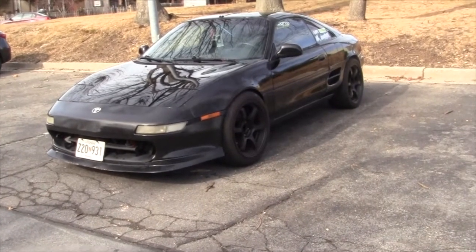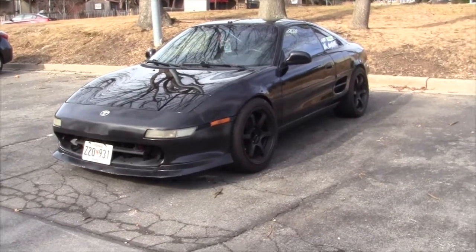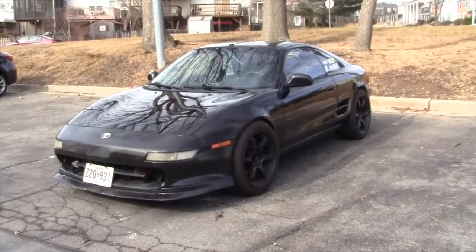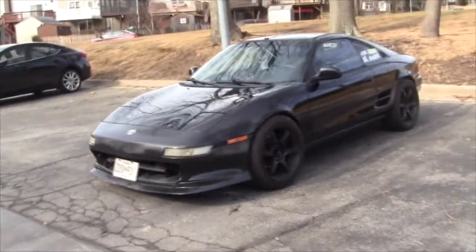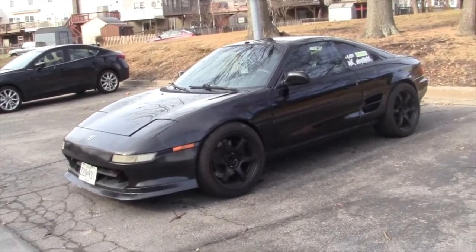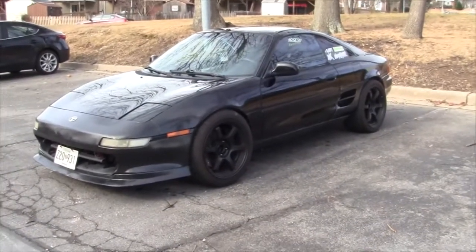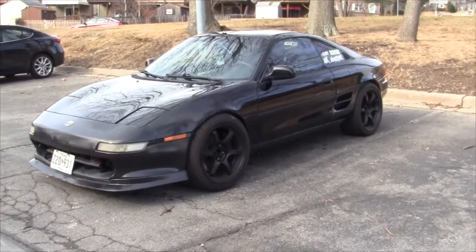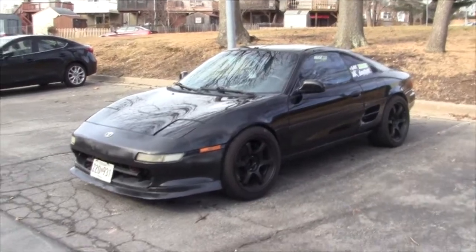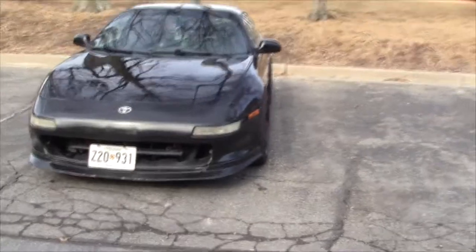This car is actually going to be competing in a couple of time attack events this year and hopefully a lot more next year in 2018, budget allows. You'll see this car most likely at Grid Life — almost 100% at Grid Life Atlanta. So if you're in that area, definitely hit me up. We'll also hopefully see this car at a lot of local events near Maryland — Jersey and Virginia — and hopefully down south, like I want to get to a little time attack.